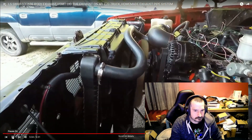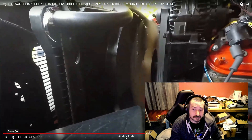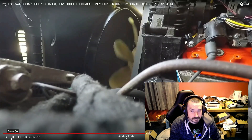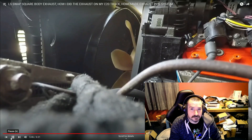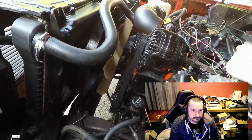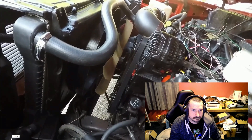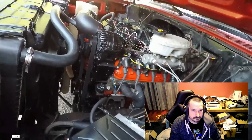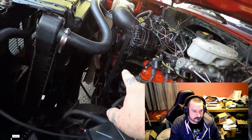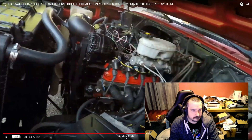A quick lesson on how to tell your clutch fan is bad: it was overheating in the summertime because it wasn't pulling enough air through the radiator — basically the fan was standing still. If that clutch fan was good, it would stop in about a half to one rotation. You can see it just kept spinning, so that needs to be replaced. They make three or four different ones for this application. I'll probably go to a severe duty style one.